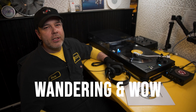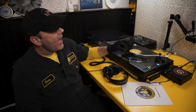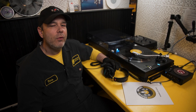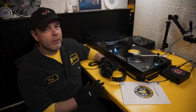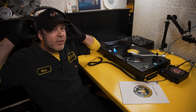Wandering is our nickname for when the stampers go off center and cause the tone arm to go side to side. Small amounts of wandering are passable; however, if it gets moving too far you can start to hear it in the audio — what it sounds like is the pitch going up and down as the record goes around. Here I have a record that has some wow going on at the end of the side. Let's see what it sounds like.